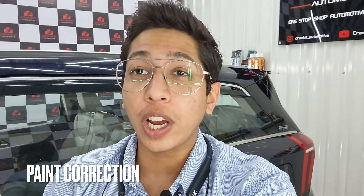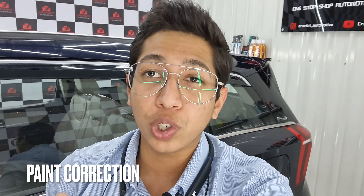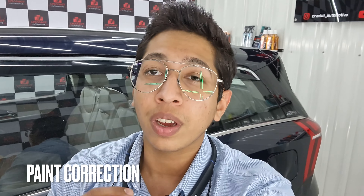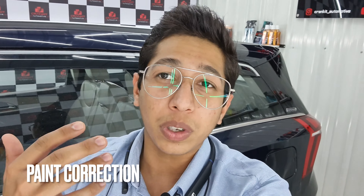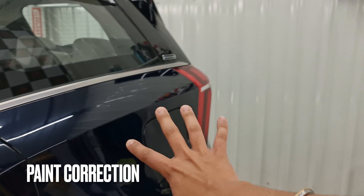We're done with the washing stage, and the next thing is to remove the scratches from the paint. We're going to be doing light compounding twice, then polishing, so that we have no scratches left on the paint. We have to ensure that before we do the PPF there are no scratches left, because otherwise you can see them after the PPF is applied, and once PPF is applied you can't really take off those scratches.